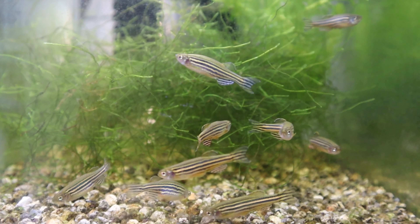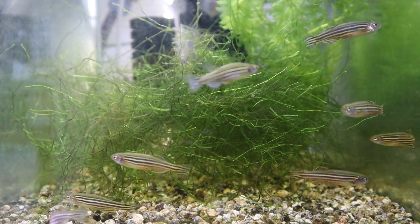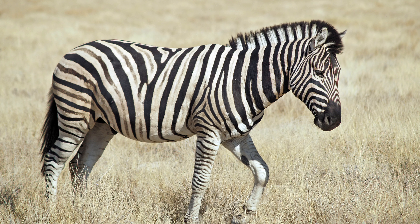Zebra danios — they're basically about three to five centimeters. They've got these horizontal stripes, that's what they call zebra danios because they look like zebras. You've got all different types of danios, but we're going to be talking about zebra danios, and basically all this information applies to pretty much any type of danio.